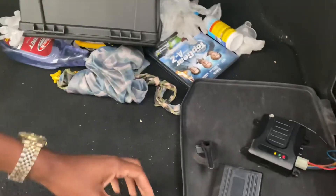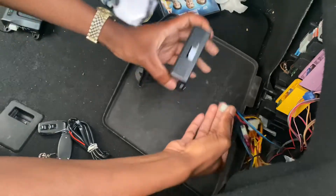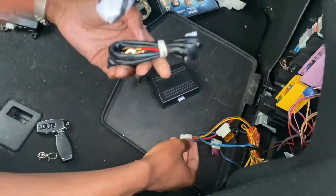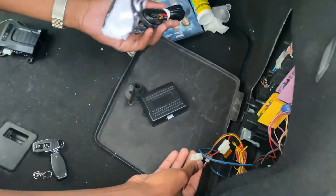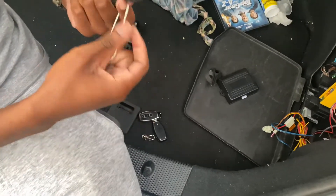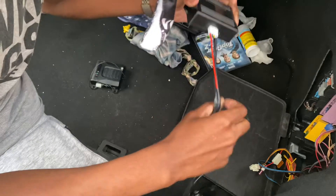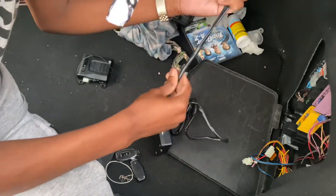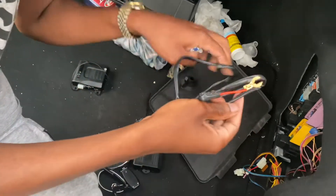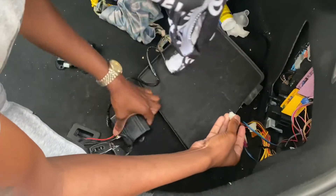Hold that for me please. All right, this is the plug-in thing. This is definitely not the same cord. We might be having some technical difficulties, guys. I don't know what this is for.